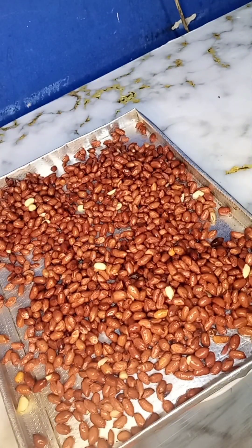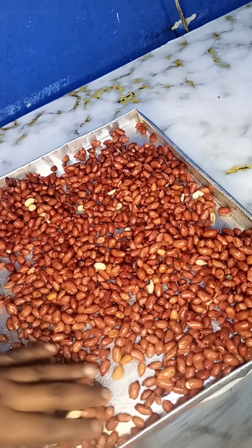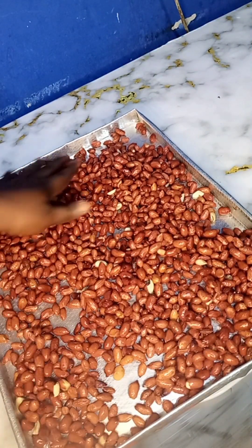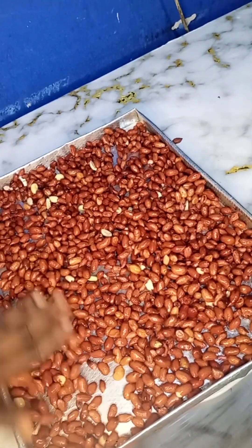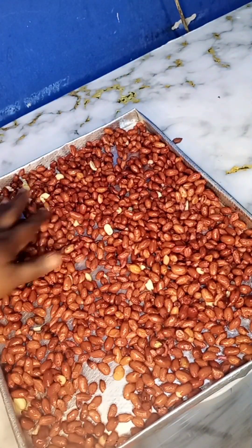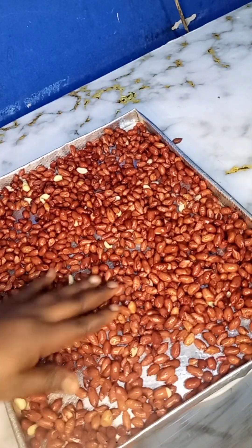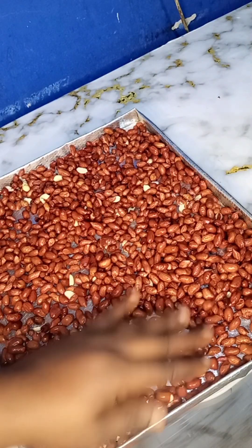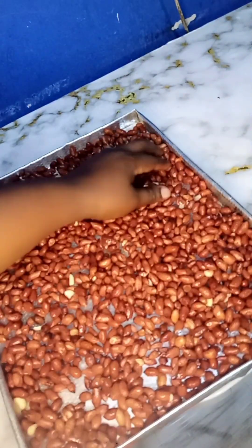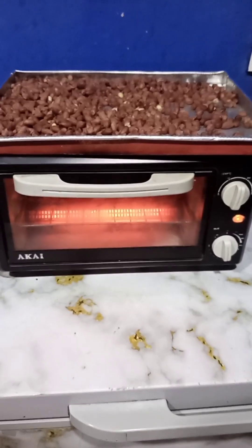It was not during the daytime — there was no sun, it was made at night. You can use your oven to dry it, or anything you want to use. I used my fan to dry it after spreading it out on the tray. I dried it with the fan for some minutes, then went into the baking or toasting step.